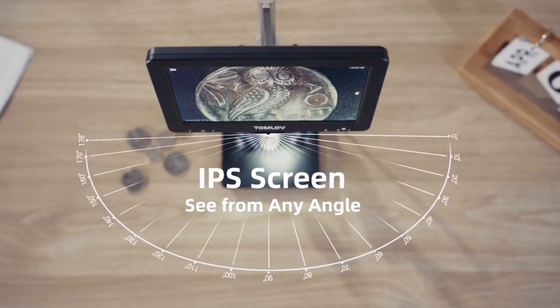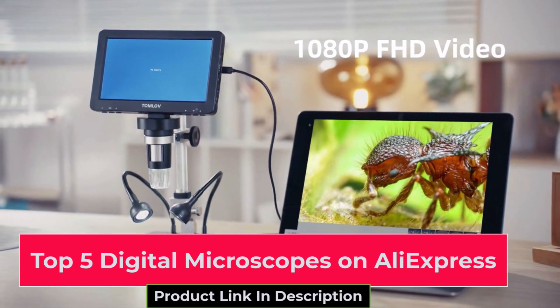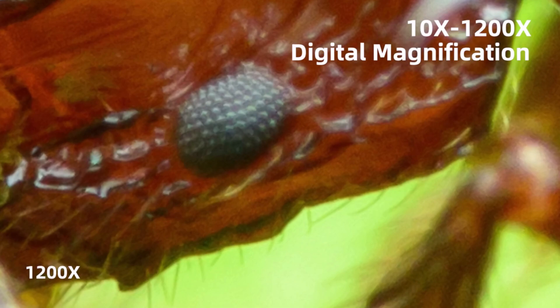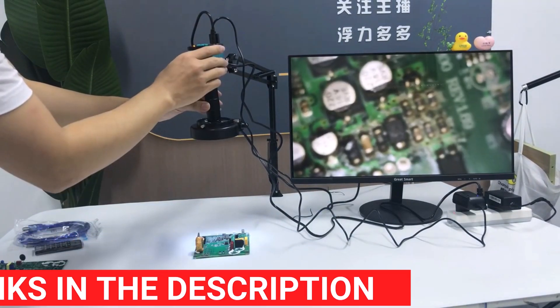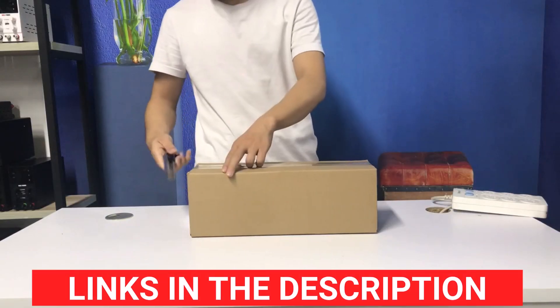In today's video, we'll be reviewing the top five digital microscopes on AliExpress, offering the best features and value for your money. Whether you're into electronics, biology, or crafting, these microscopes provide excellent magnification and clarity. For more information and to place an order, please check the description below or the link in the first comment.